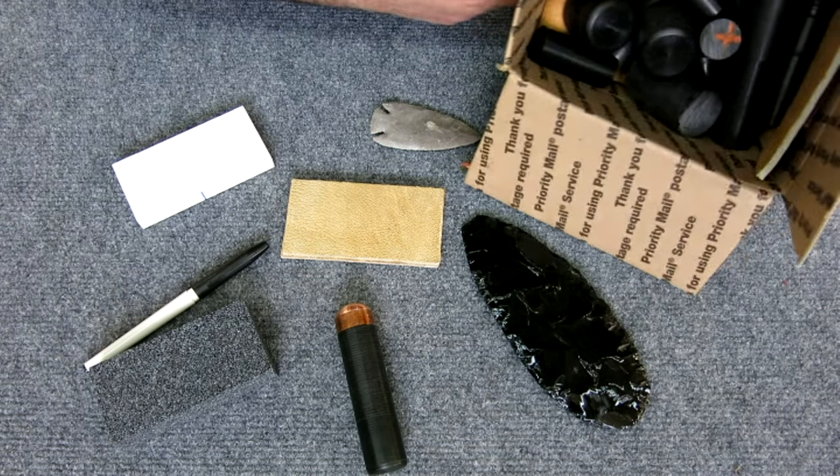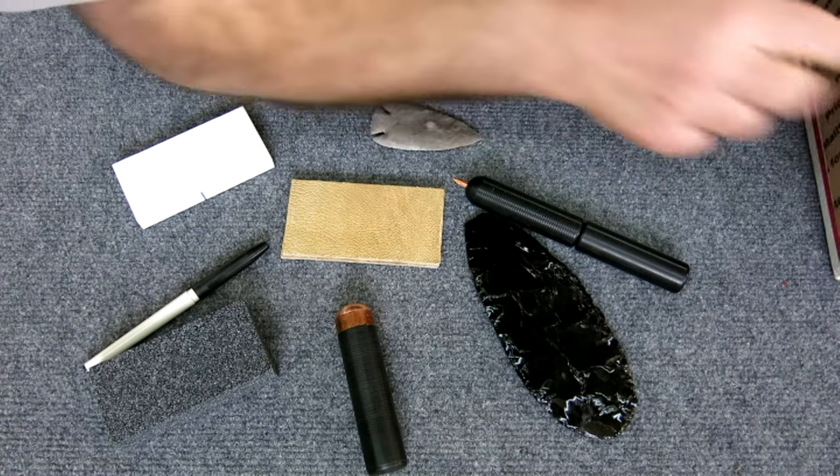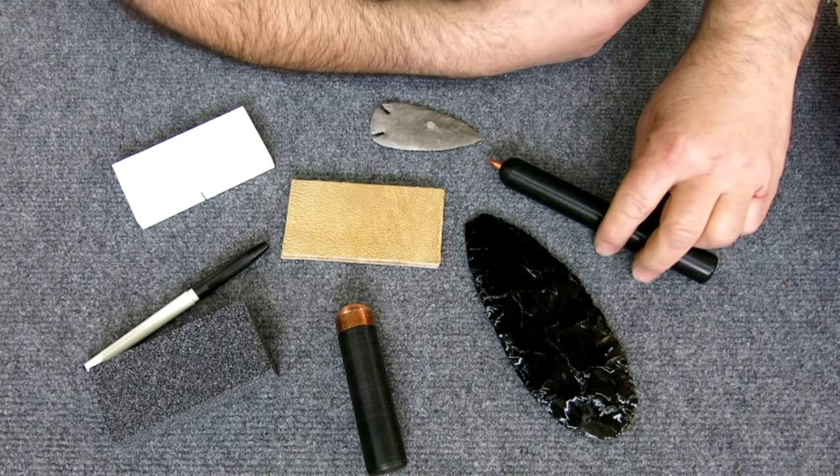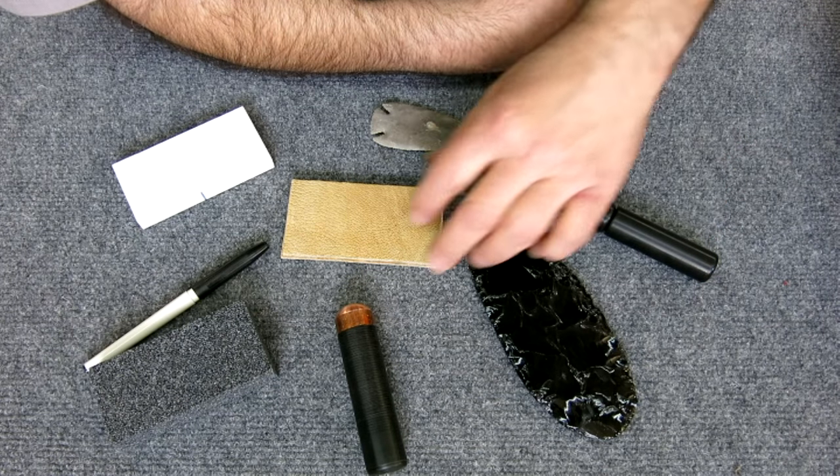He also sent a box of little Delrin chubs that are left over from making the tools — this stuff is always handy for little this-and-that's. I'm going to bring in a little closer and we'll talk about some of these things individually.